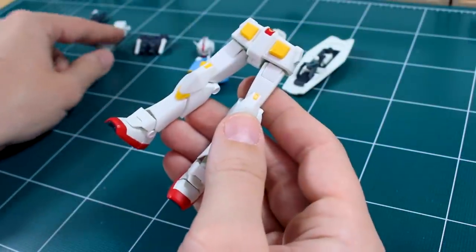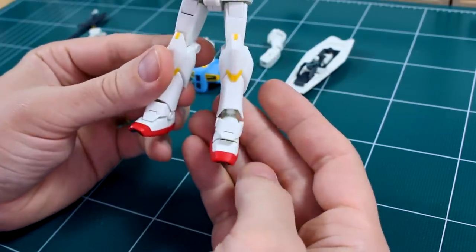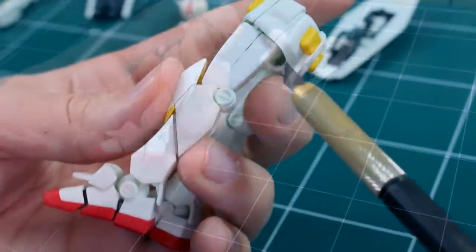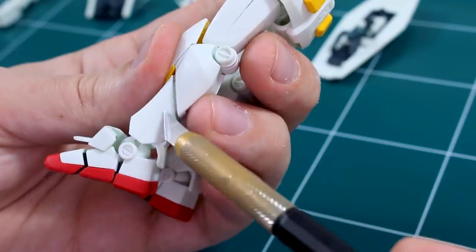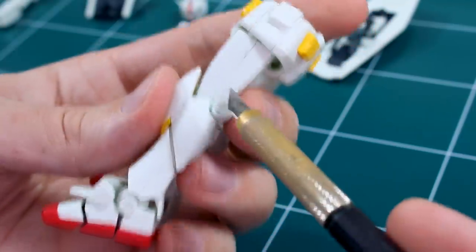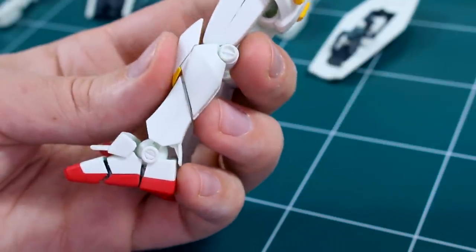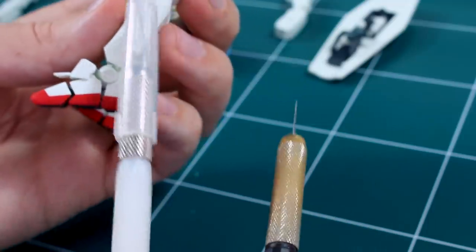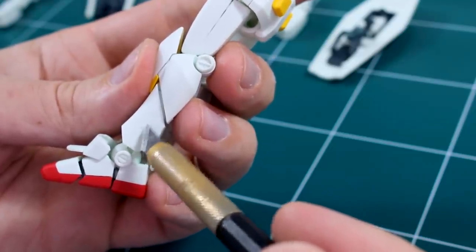Before we move on to fixing the seam lines on the arms, let's switch back to modification mode and look at the legs. There's not really too much to do here — there are seam lines on the thigh and lower leg, but I'm actually going to leave those because the design looks like it's intentional, like a natural panel line between the armor. We could accentuate that with the scriber tool to make the panel line a little bit wider, like we did with the torso — I may still do that on the lower leg.